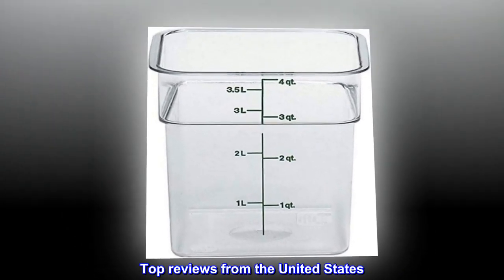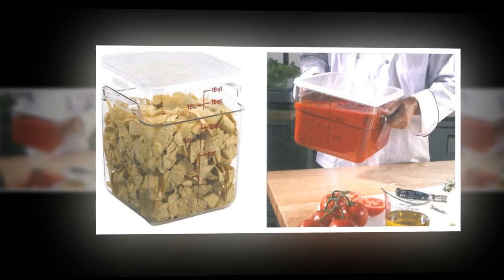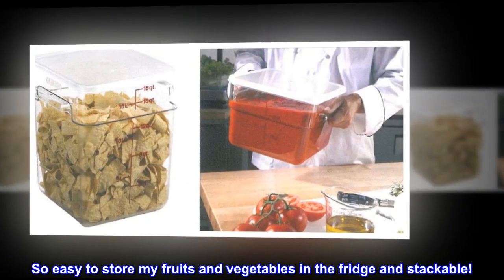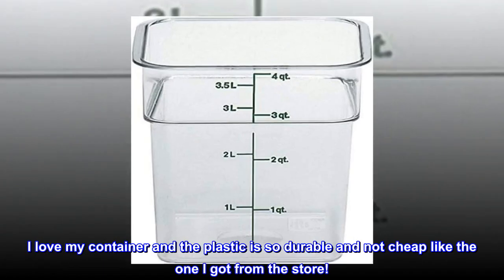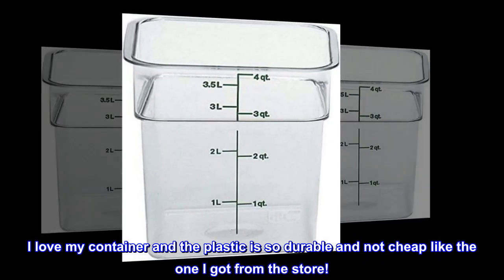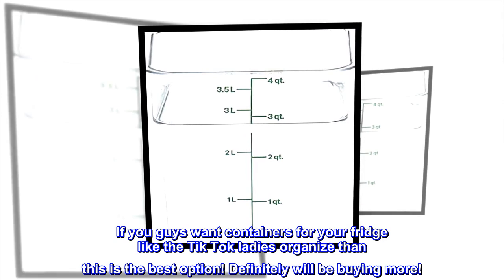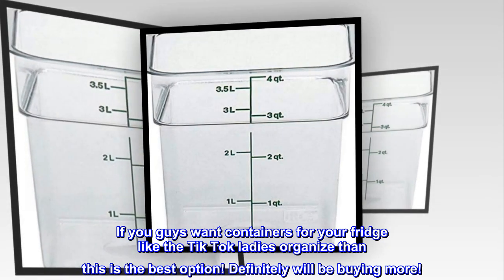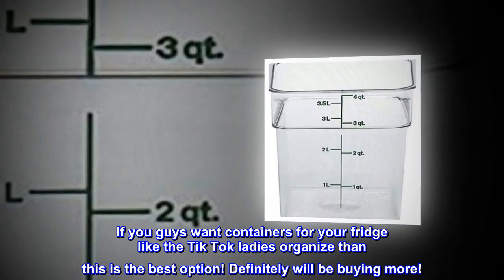Top reviews from the United States. I love this so much! So easy to store my fruits and vegetables in the fridge, and stackable! I love my container — the plastic is so durable and not cheap like the one I got from the store. Those cracked and dulled out. If you guys want containers for your fridge like the TikTok ladies organize, then this is the best option! Definitely will be buying more.